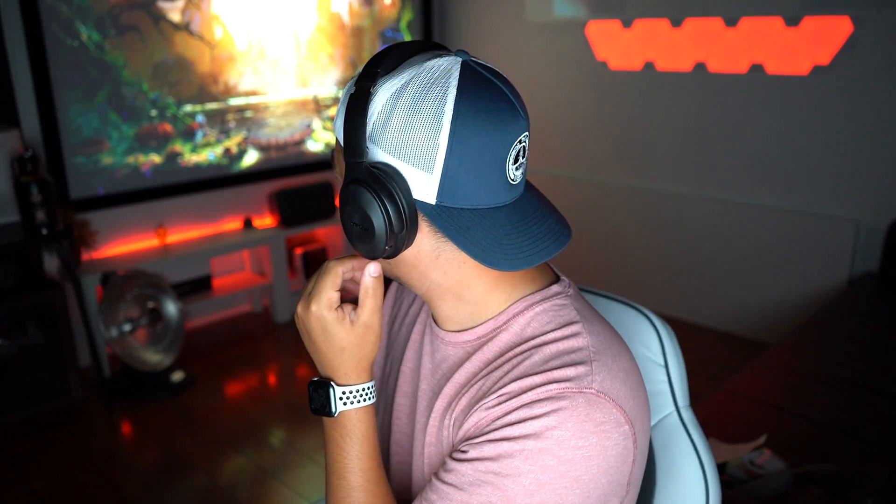Trying the noise cancelling — when you hit that switch, everything gets quieter right away. It's not the best noise cancelling I've tested, like from Bose and other two to three hundred dollar headphones, but on a plane or in a loud environment you'll definitely be able to enjoy your music more. It'll also help when doing power tool work, lowering that ambient noise level.